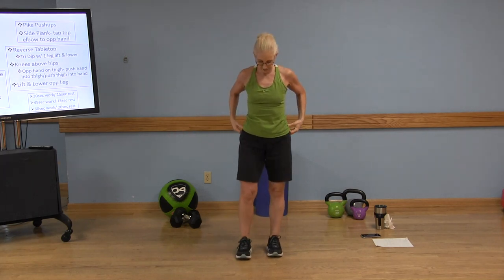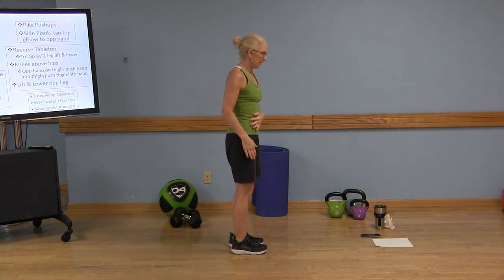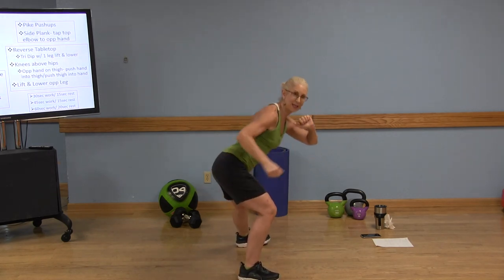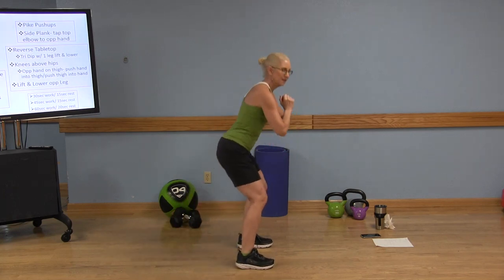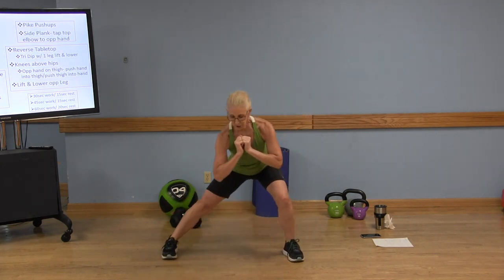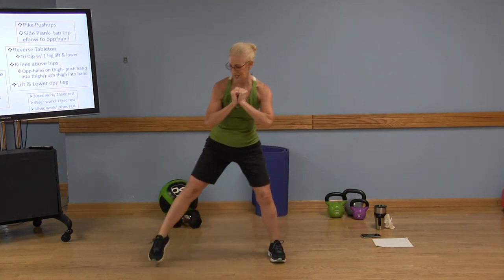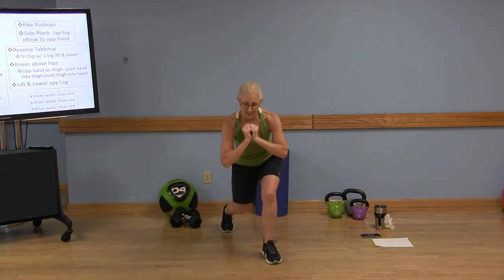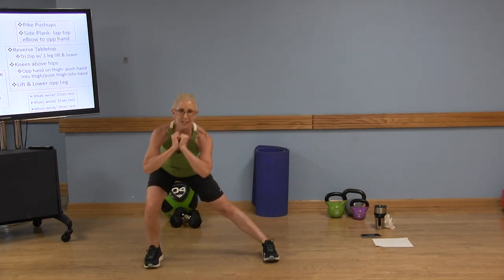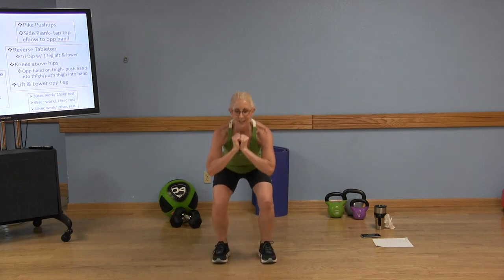We're going to do it on the left side now. Remember to keep those knees behind your toes — you're sitting back in your heel. Left leg: lateral — see how I'm sitting back? Reverse lunge. Squat. Lateral, reverse, squat. You'll feel this in those legs tomorrow for sure. Sit back. Keep those abs in. Chest is lifted. You can say it out loud so you remember the sequence. Lateral, back, and squat. Good.